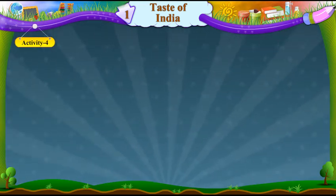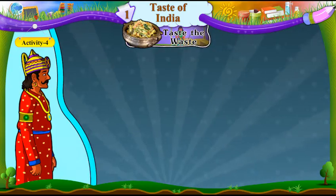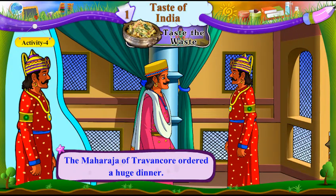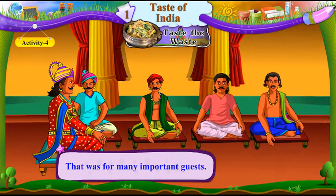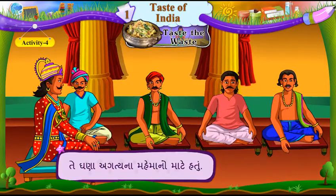Activity 4: Taste the Waste. The Maharaja of Travancore ordered a huge dinner. Travancore na Maharajai ek motta ratna bhojan ni suchna aapi. That was for many important guests. Te ghana agatya na mehmano maate hatu.